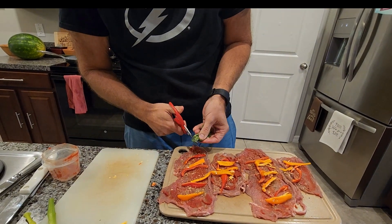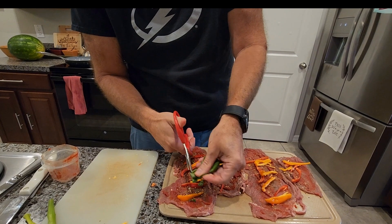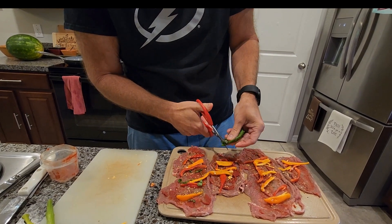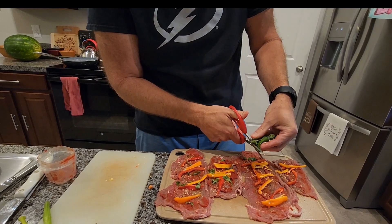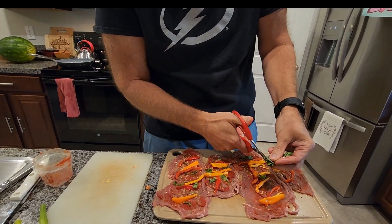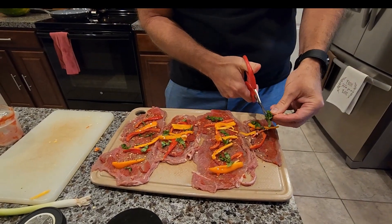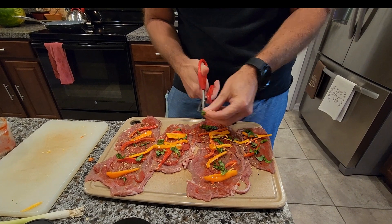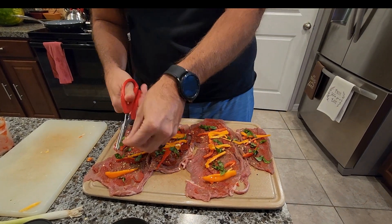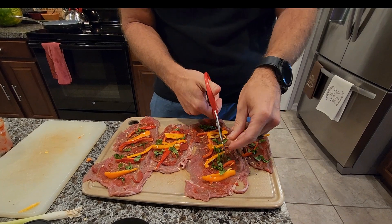I just take my scissors and go right down the line, adding a little fresh basil in here. This is going to be like a 15-minute lunch — it's actually really quick. I'm going to pair this with some cauliflower rice, which I'll show you too.